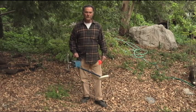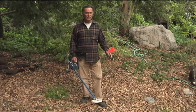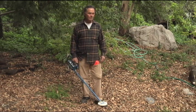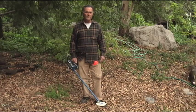So we're using a metal detector today and some flags. We know we have pipes here, but we're not sure where they are. So we're going to walk through, and with our flags, we're going to try to locate and spot those pipes and make sure that our trees are going to be well away from those pipes.